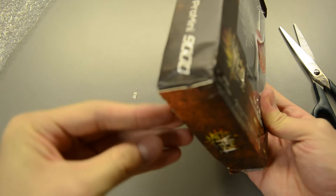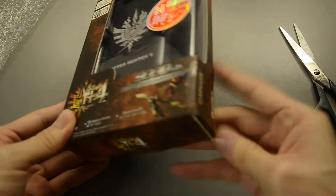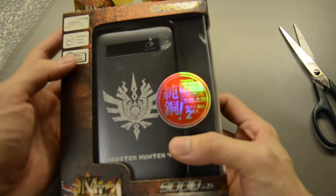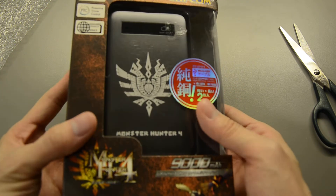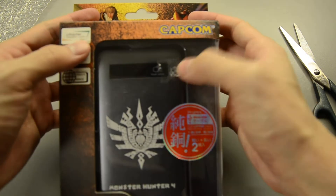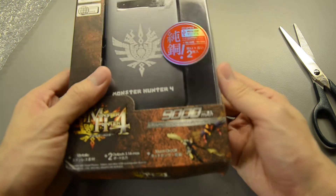There's a bit of a dent here in the box, which I really don't like. Anyway, they gave me a charcoal version instead of a cinnamon color. It's okay because I'm okay with black. They removed the price tag here as well.